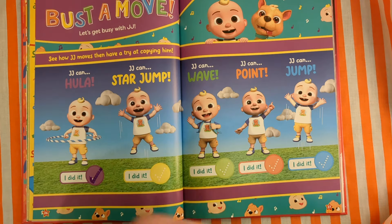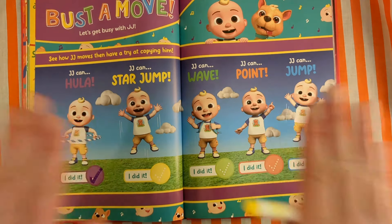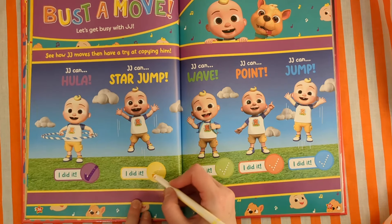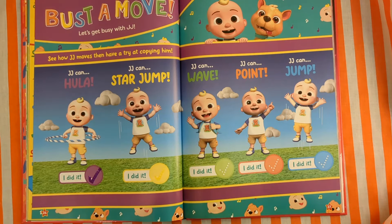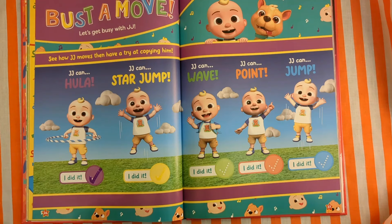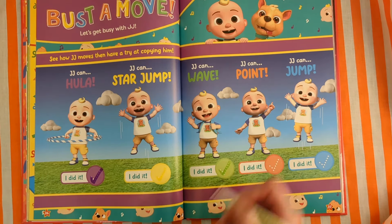Next — star jump! Let's go, jump! Can you star jump? Jump! I did it. JJ can wave — can you wave? Wave at JJ. Hello, JJ! And then when we did it, tick. I did it.